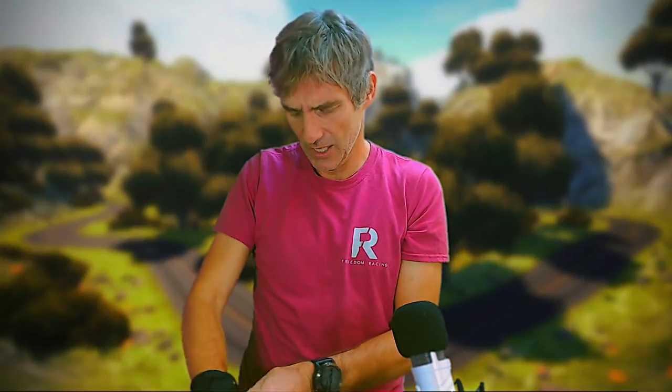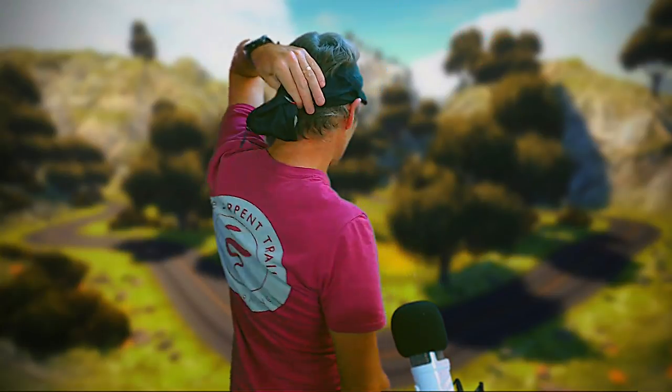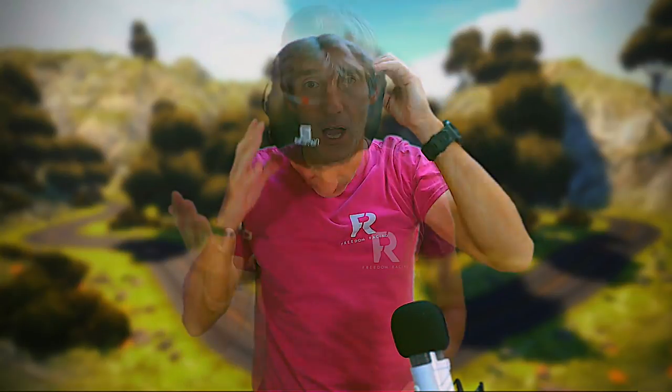If you get sick of wearing it on your waist, you can twist it around and wear it on your wrist. Lots of different things you can do with this Pulse Belt — you can have it like a little ponytail, or a bandana perhaps. One thing you can't do with this Pulse Belt is actually take your pulse — no, it doesn't work.